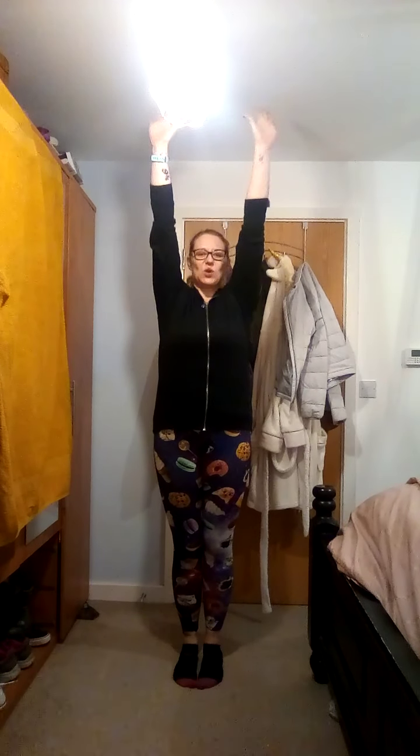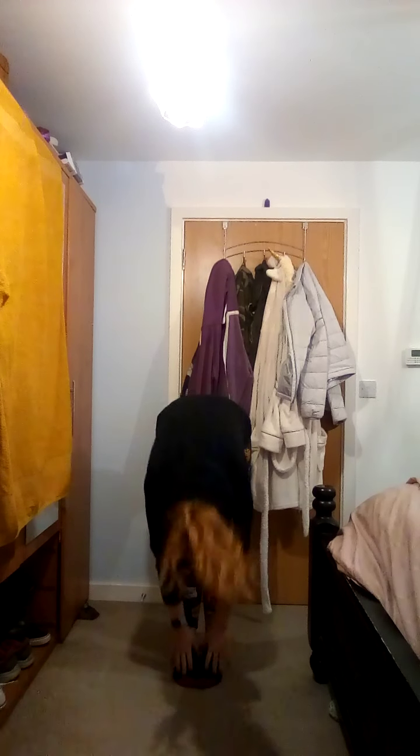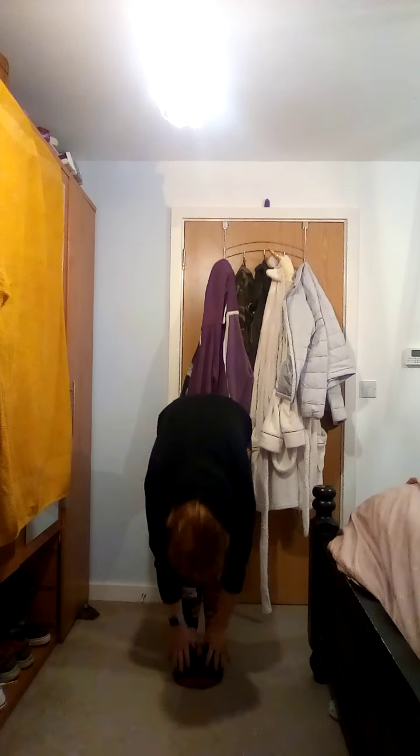Roll your shoulders back. Take it forward for me. Last one. Stretch it up as tall as you can.